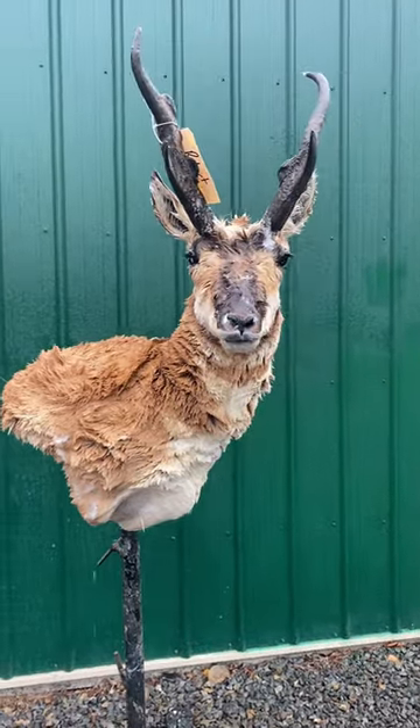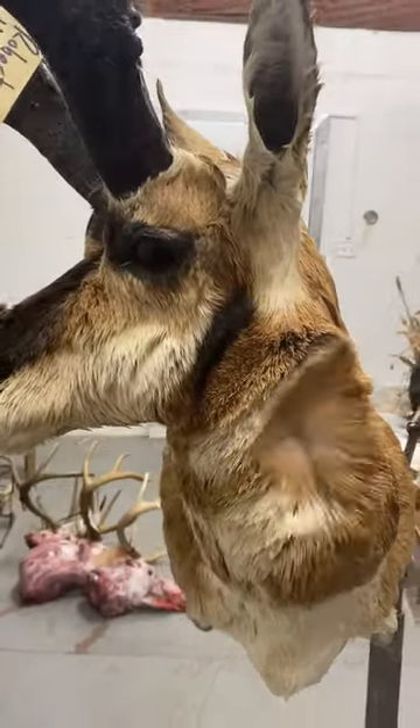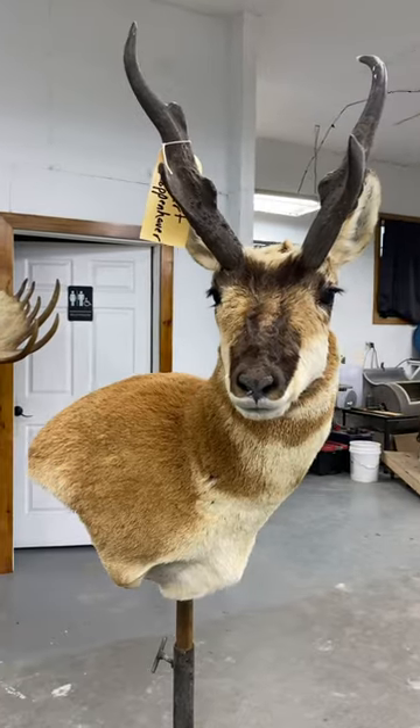Once he's completely sudsed up, I make sure I rinse every last bit of soap out, and then we go on to blow drying. I make sure that he's dry to the touch when I'm all done, and then this is what he looks like after his bath.